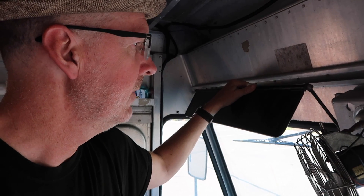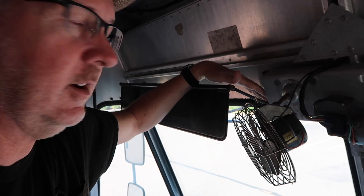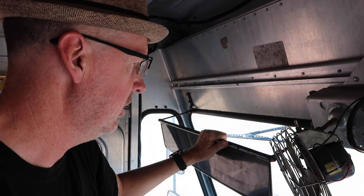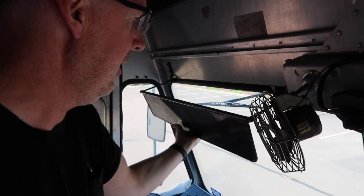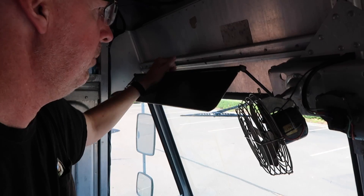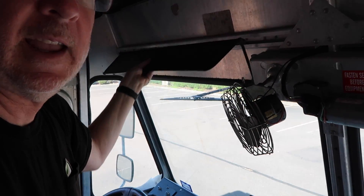One of the cool interior features I like is this sunshade right over the driver's window — there's not one on the passenger side. It's a lever mechanism with rods that connect on this side. You can pull it down; it's a little bit of a challenge. But I love the infinite flexibility — you can adjust the angle this way or that way, and you can go up or down.